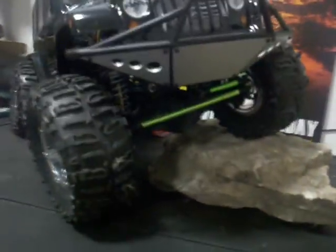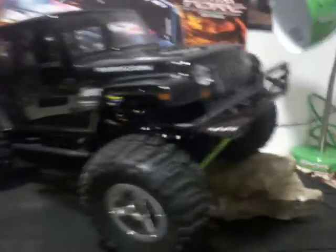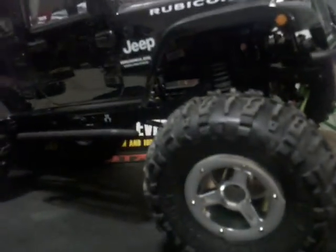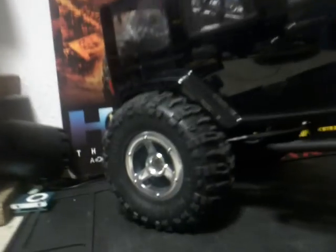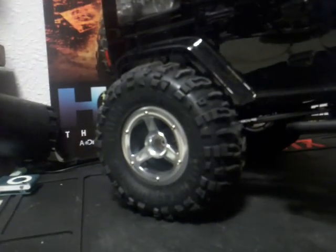Running 2.2 Losi Rock Claws. Berg All Aluminum 2.2 Beadlock Wheels. Honcho Front Bumper. We're going to go 2.2 so that everything has quite a bit of ground clearance there.